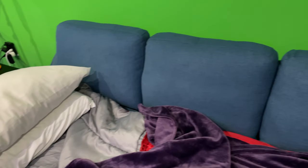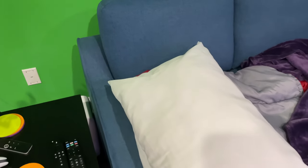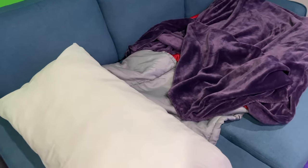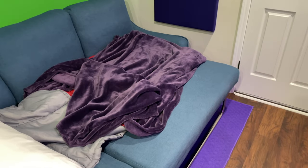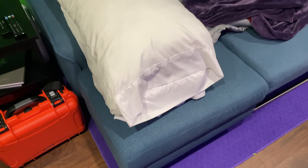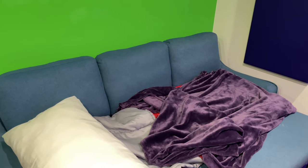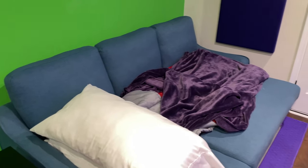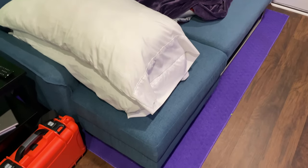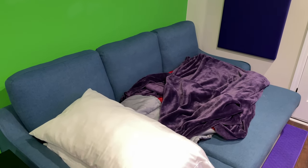I highly recommend this sofa. I bought it back in 2020 when the world shut down — I wanted something in my studio I could sleep on if needed. It's holding up well, it's a very nice piece of furniture for the money. I would never purchase a futon over this; this grossly trumps a futon in my opinion.